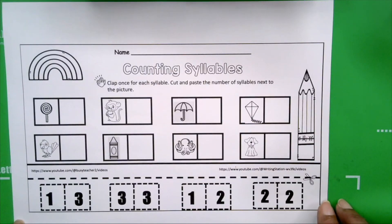Hello and welcome to the Phonic Station. Did you know, boys and girls, that words can be broken into little pieces of sounds? That's what we're going to do today. We're going to be working with syllables. We're going to clap once for each syllable, then we're going to cut and paste the number of syllable sounds that we hear next to the picture.